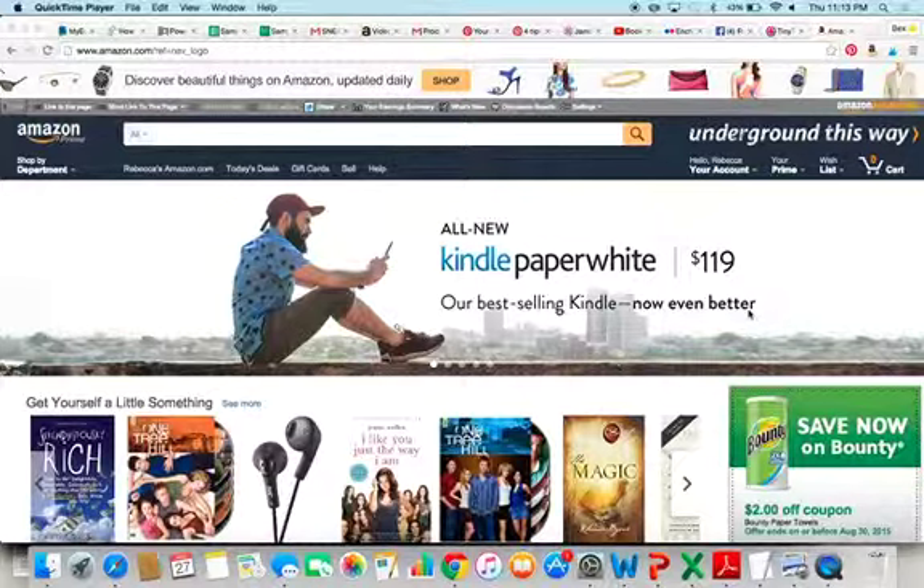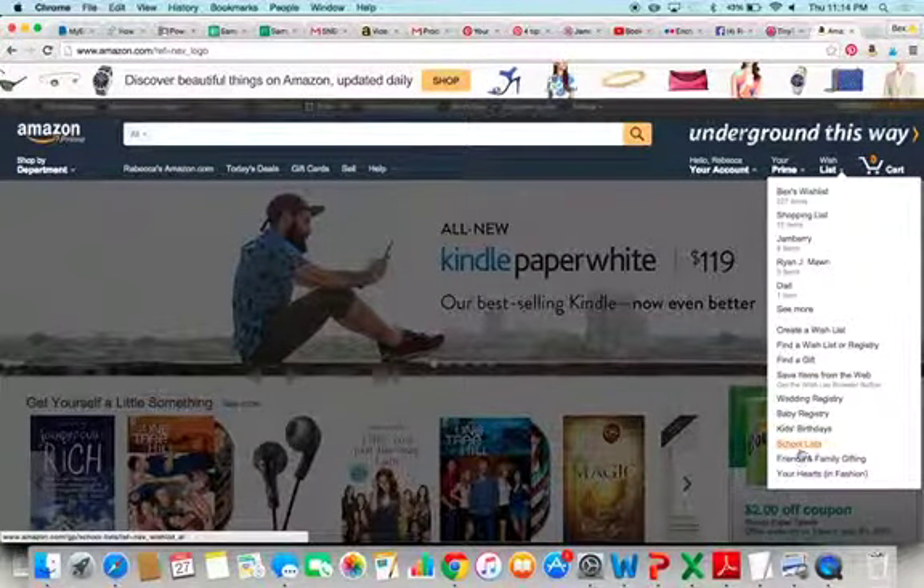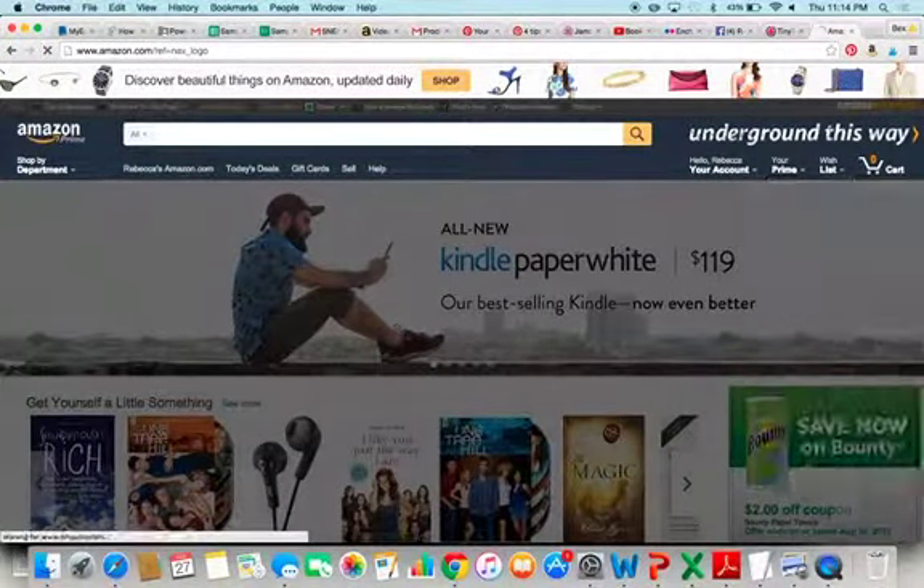It's on Amazon — Amazon will now let teachers make a wish list. To do this, you go to Amazon and ideally you want to sign in. Click Wishlist and you're going to scroll down to School Lists.